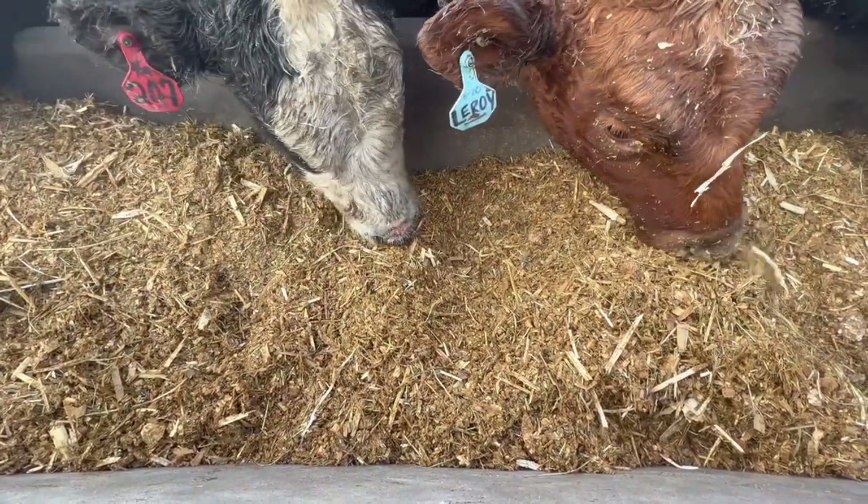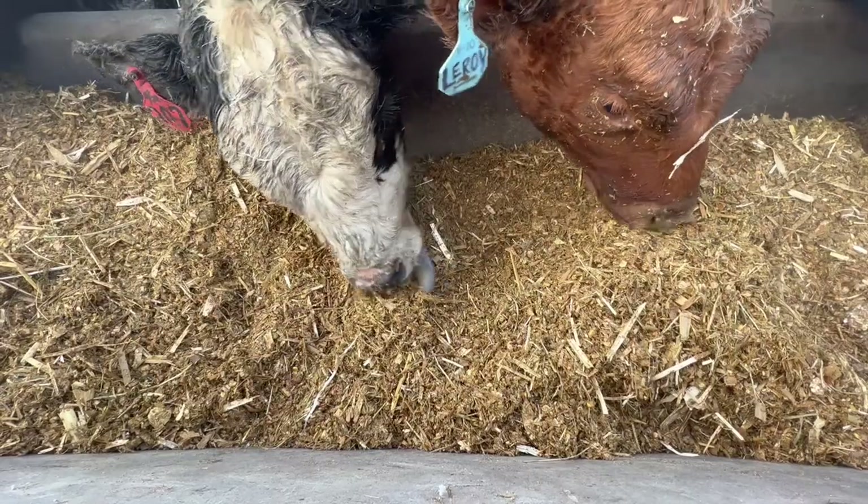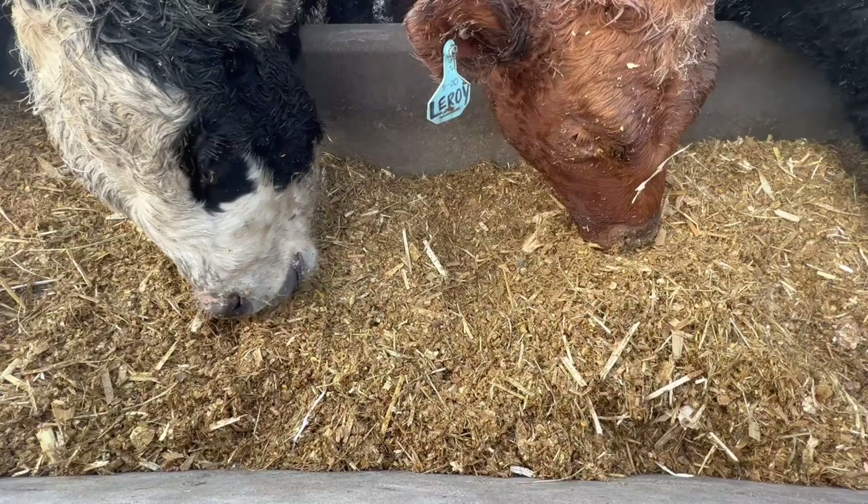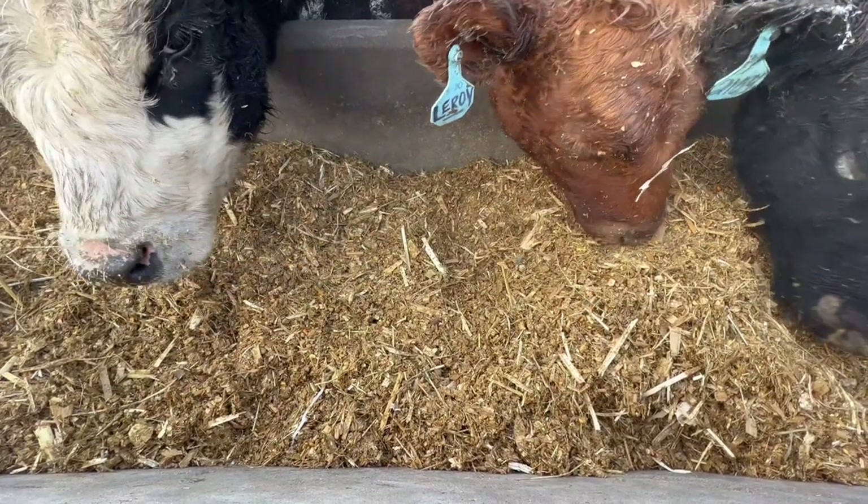At this stage, you want them to gain height, stature, frame, all that stuff, but not get too fat. So they still have a lot of just forages in this ration.